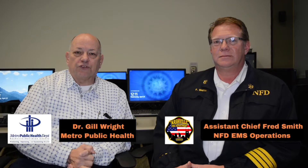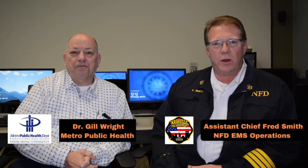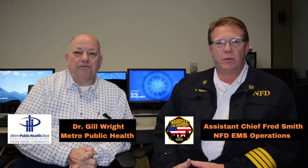I'm Gil Wright. I'm a physician and I'm with Metro Health Department. Hi, I'm Fred Smith, Nashville Fire Department, Assistant Chief of EMS Operations. We'll be talking today about how to don and doff cloth masks and how to store them and how to clean them as appropriate.